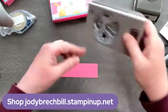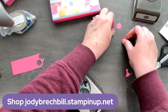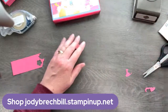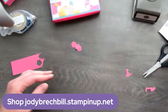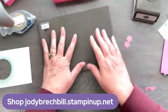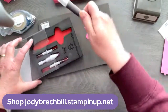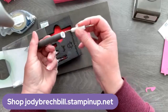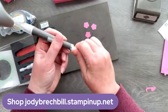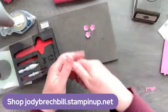I grabbed my Strawberry Builder punch and I'm going to punch out three little strawberry flowers. Sadly the stamp is sold out, but the punch is still available. What I like to do with these is grab my little squishy pad — also called the Stamp and Pierce Mat — and lay the flowers on there. Then I grab my picker tool; there's a smaller end and a bigger one. I'm going to punch them right in the middle and look how it gives them a little bit of a 3D effect. I love that.